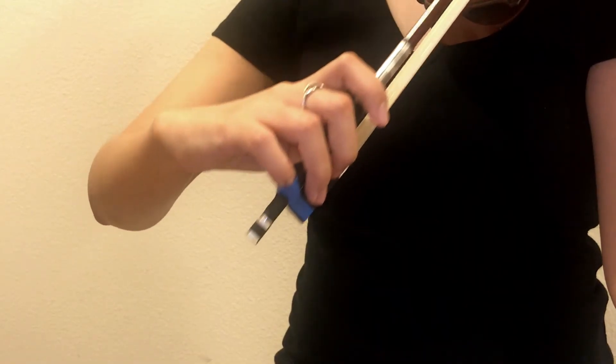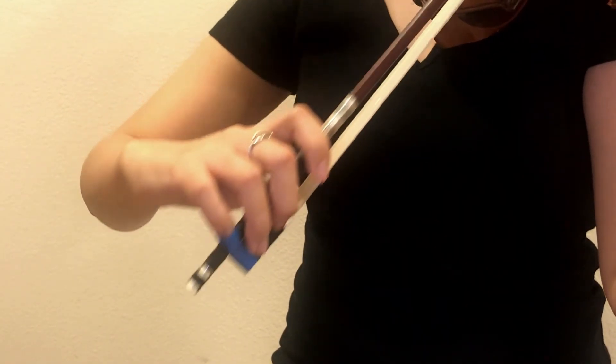If you still want additional help on getting your pinky to stay curled or prevented from slipping, you can try using a pinky house. It is basically a little circular house that sits on top of the frog and your pinky will sit in it so that it doesn't move around so much. I actually made a separate video on how to make your own pinky house and I will leave the link down below. It only takes a few minutes to make and it's really a great tool for learning how to hold the bow.